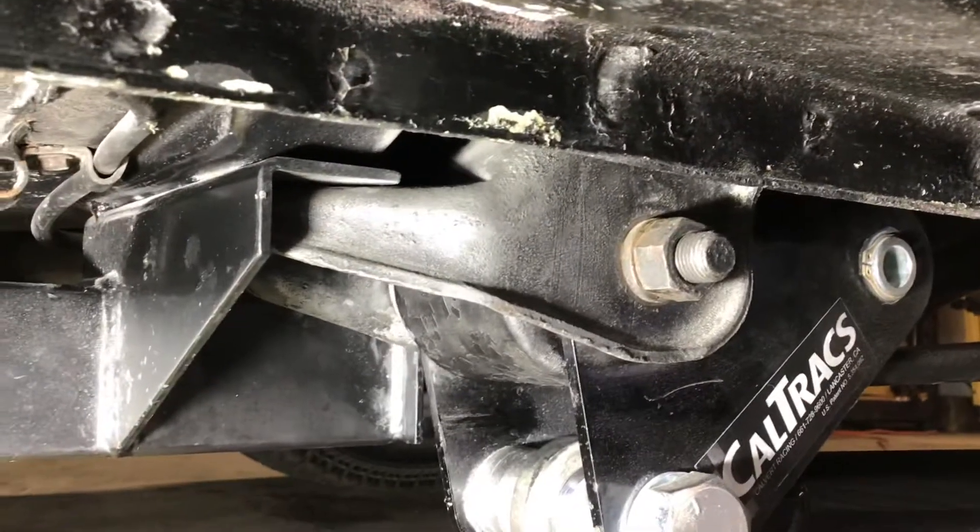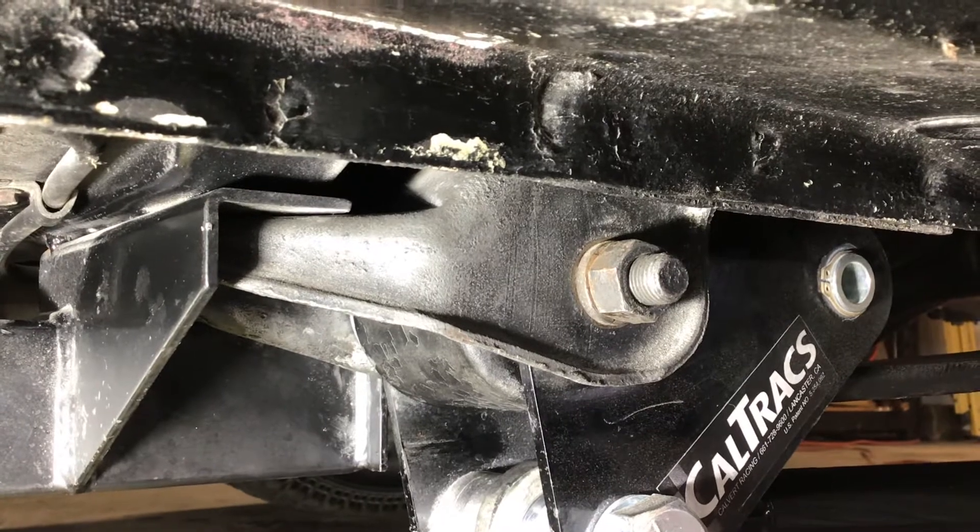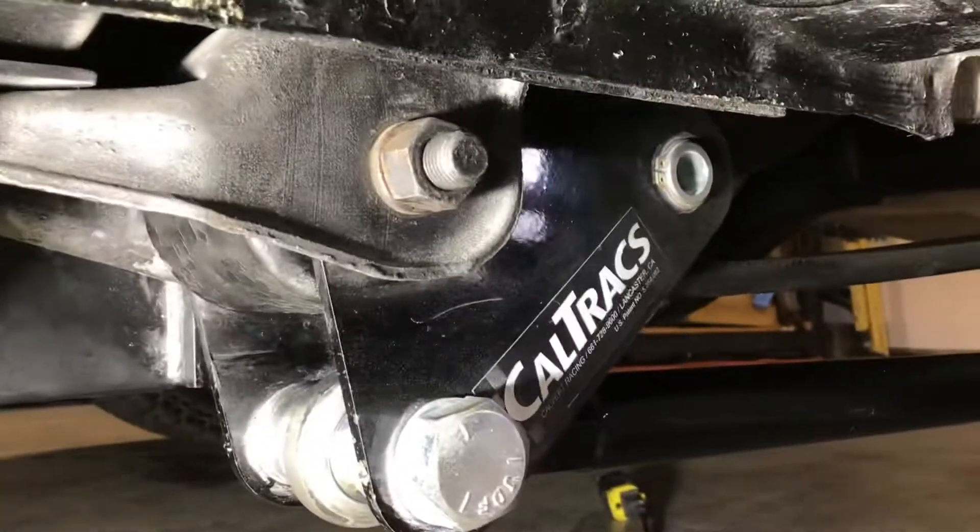Today is February the 28th. This is the update on the Beater Nova.